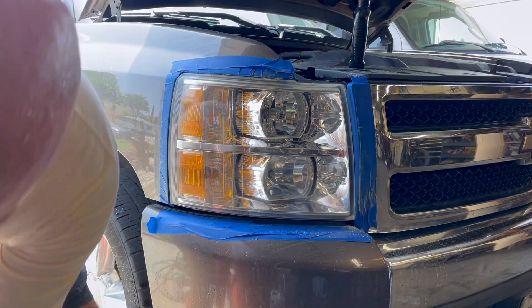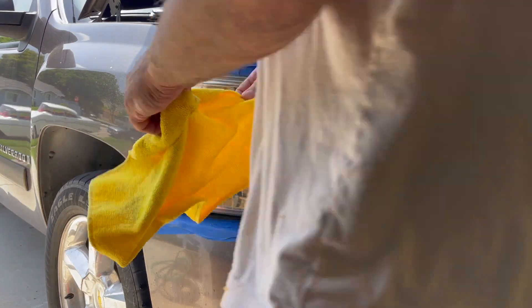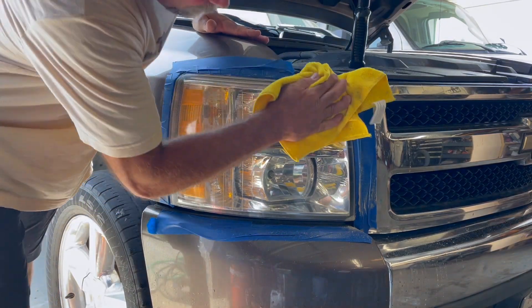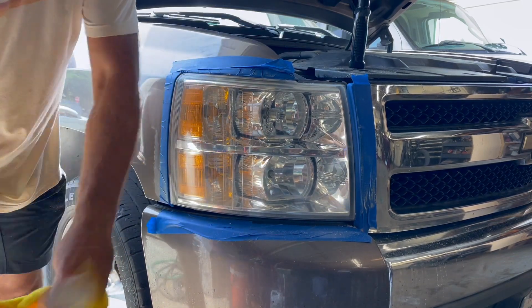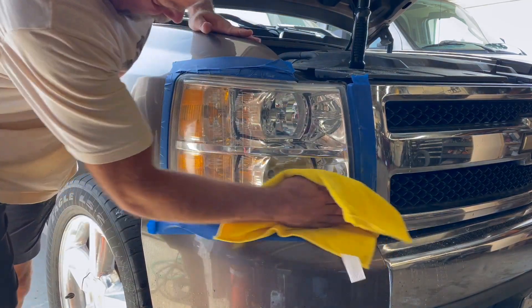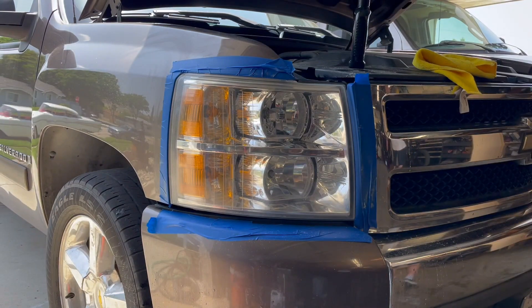That's looking pretty darn good. Now take a nice clean dry rag and wipe off the rest of that rubbing compound. You may have to polish this off with a nice dry rag when you're done. Wipe off all that excess rubbing compound and let it dry for just a moment while I find a dry towel.